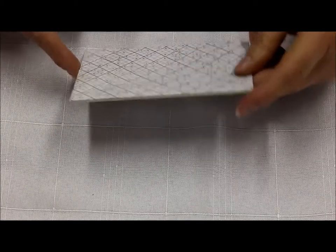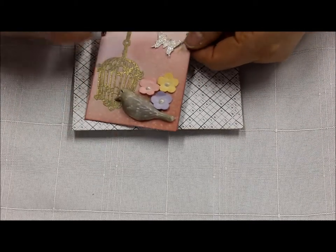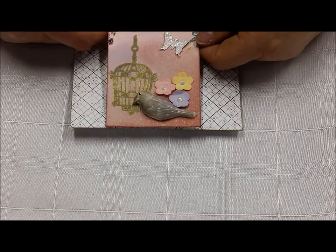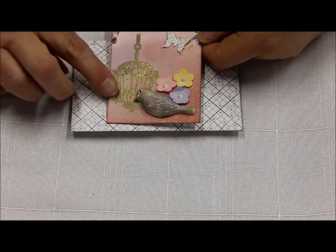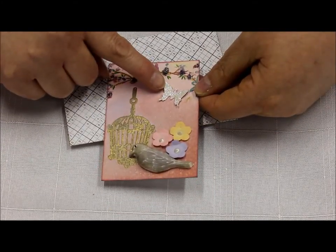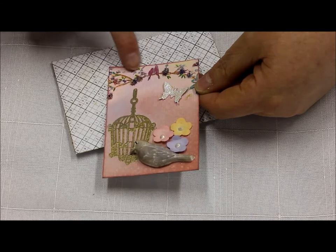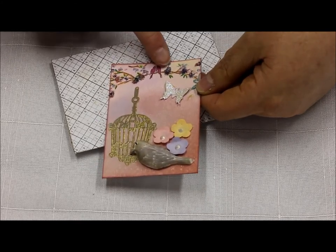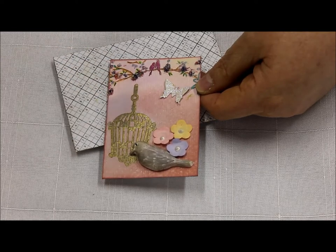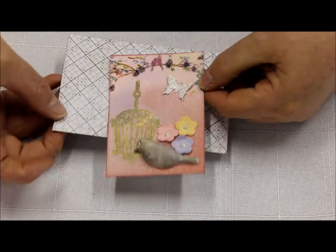So here are the different swaps. This is from Tracy. Each of the ATCs comes in a little envelope that she's made out of patterned paper. This is the Shabby Sheik Birdcage — a stamped and embossed birdcage with a resin bird, some flowers, a dimensional butterfly with kinderglitz on it. And this looks like a stamp that's been hand-colored with little moss and a multicolored flower in there. So that's from Tracy.